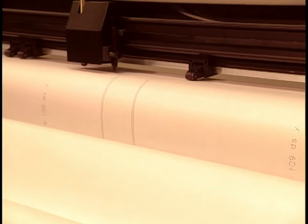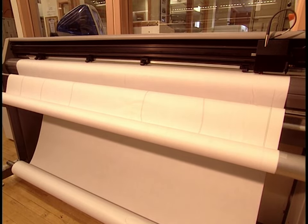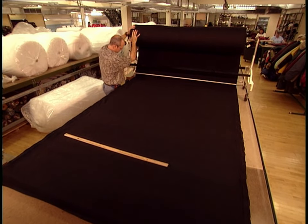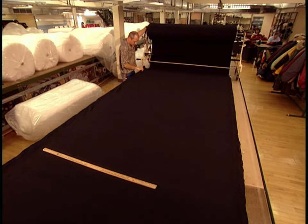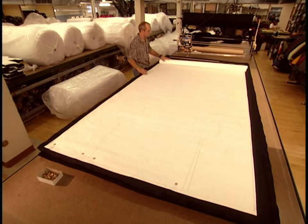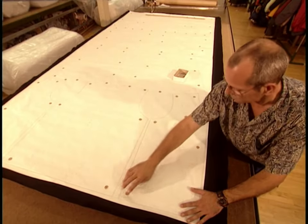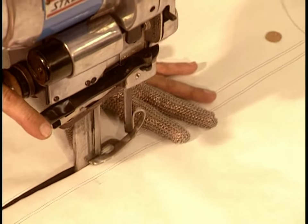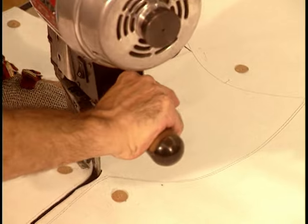The designer draws a pattern by computer. A software program then adapts the pattern to different sizes, and a giant printer puts it to paper. The tailor spreads out several layers of each of the fabrics that will make up the jacket, lays out the pattern, then pins it in place. He cuts through several layers of fabric at a time with electric scissors, which maneuver much like a jigsaw around the lines and curves of the pattern pieces.